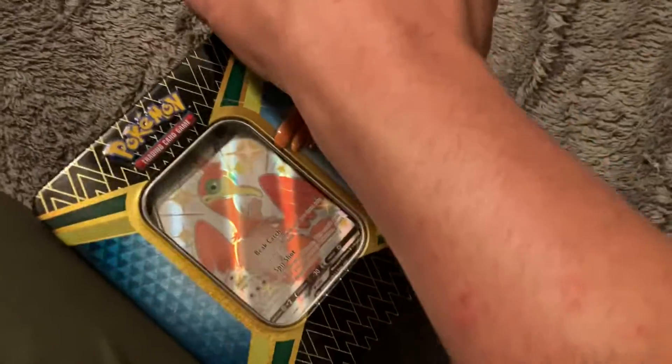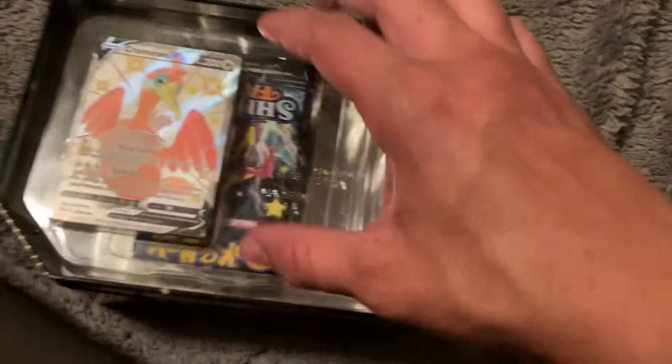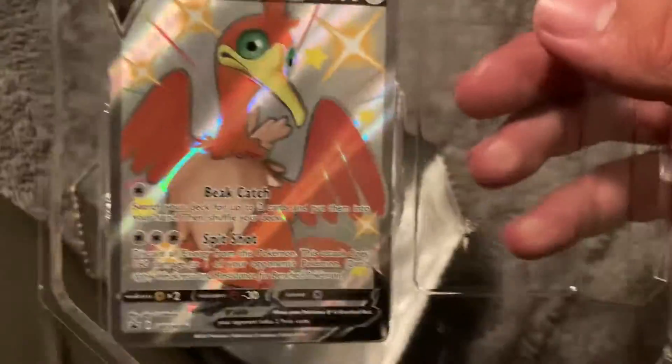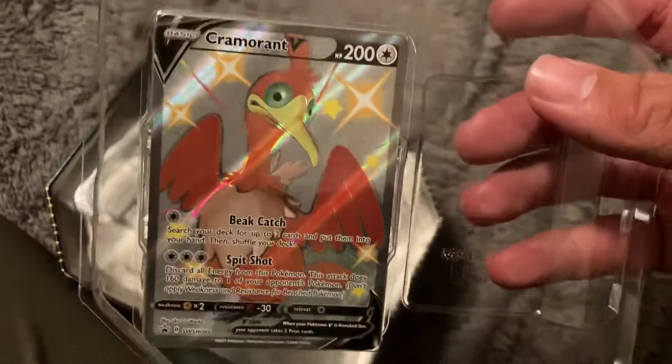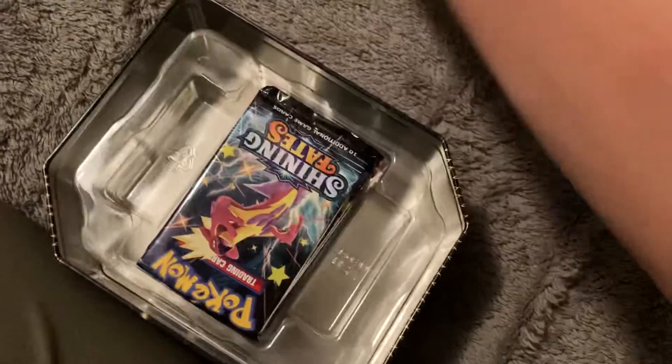Let's pop this open and see what's inside, because I haven't opened one of these tins in a super long time. Here we have the nice card — it's very nice. Look at that face, man.